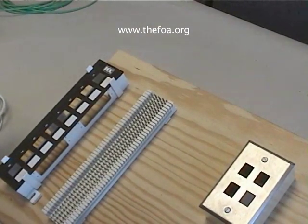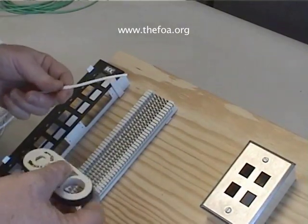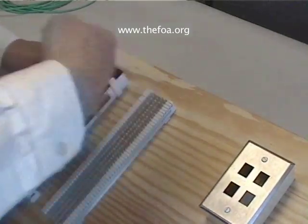Our first project with the training board will be to punch down Category 3 on the 66 block. Here's our Category 3 cable again. Let's remove some jacket.